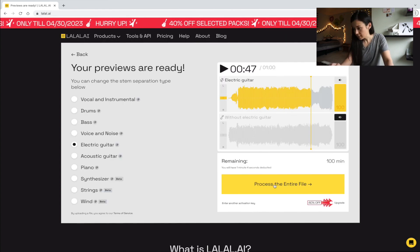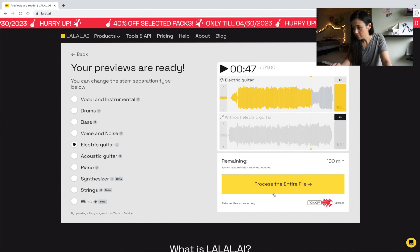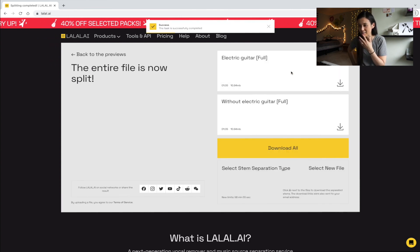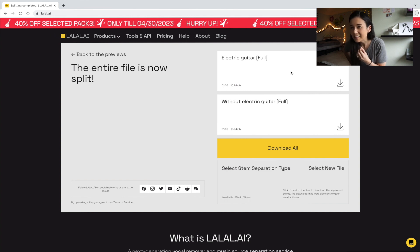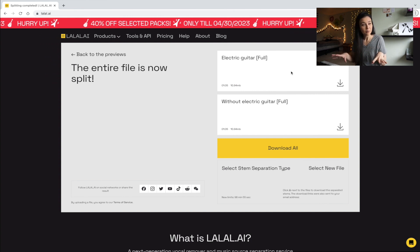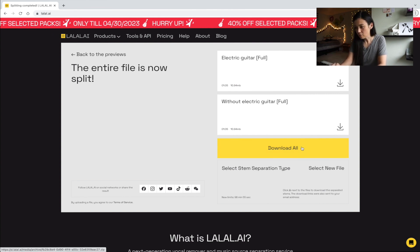I put in my activation key and I'm going to download this one-minute file. This is the first time I've actually gone and clicked download and used my activation key. Before then, I've just been testing things out — different songs here and there, seeing what it sounds like. The first thing I extracted was Everything Goes On by Porter Robinson. Just hearing the piano and just hearing his vocals, they were so clear. That's how I knew the software was good. It blew my mind. Download All.